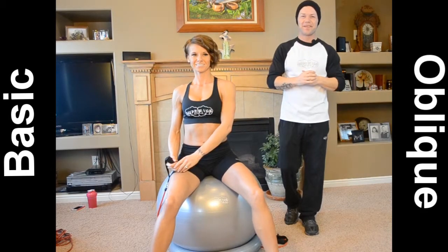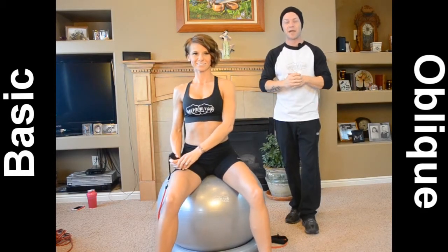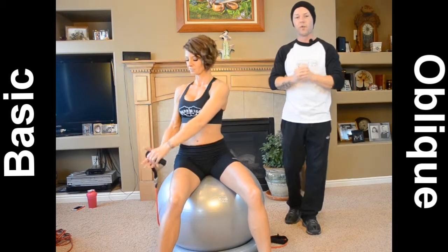Okay, welcome back. Now that we've got the chest exercises out of the way, we're going to be focusing on crossover oblique twists.